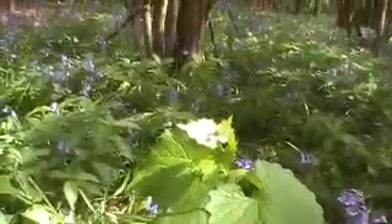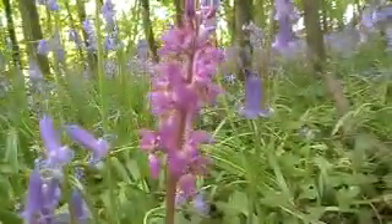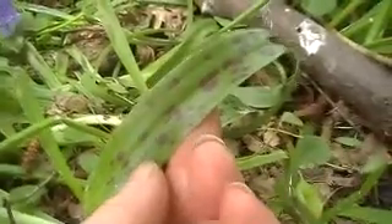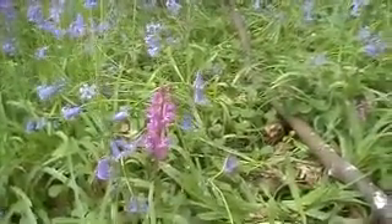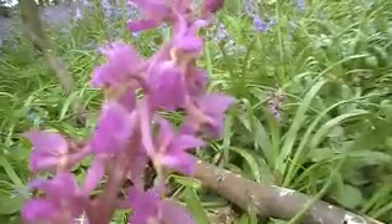Quite an easy one to recognise. Now, I spotted these — saw the spotted leaves and I thought, oh, this might be trout lily. But my little book doesn't have trout lily in, and I'm fairly sure that a trout lily has just a single flower. So I think this is an orchid because it has that typical orchid flower.